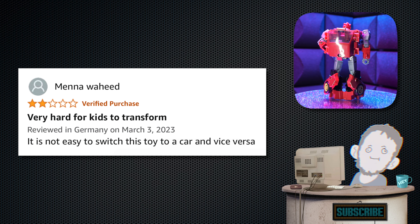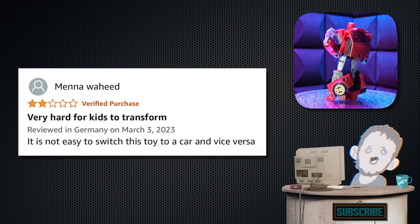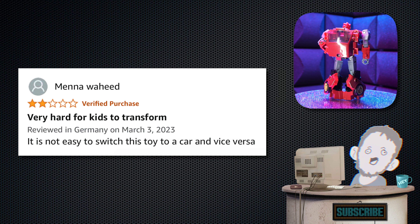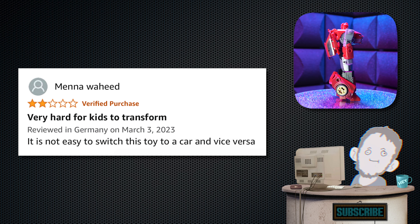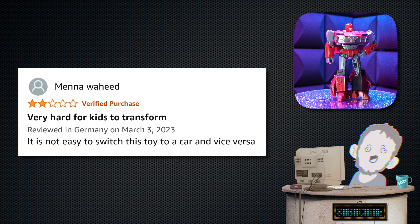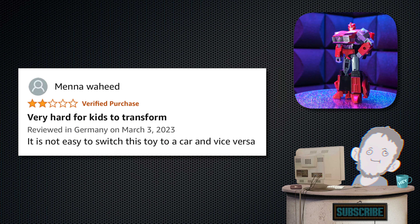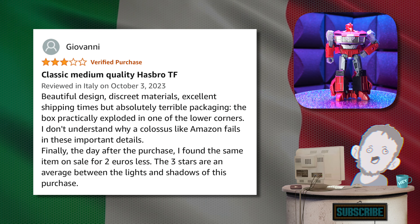Next, we have Menah Waheed — two stars. Tagline: 'Very hard for kids to transform.' Review: 'It's not easy to switch this toy to a car and vice versa.' Some people don't have the touch — but that's not a knock. Transformers are not easy. My parents couldn't do it when I was little. We all struggled, but you just keep doing it and you'll get better. Never too late to learn.